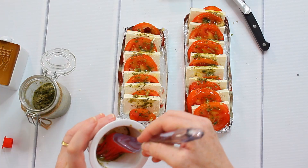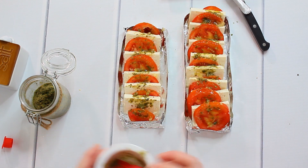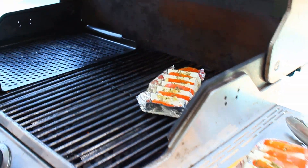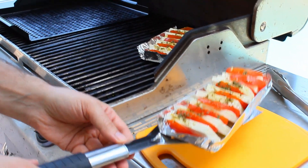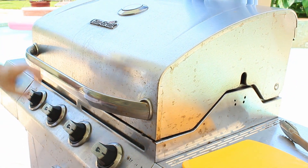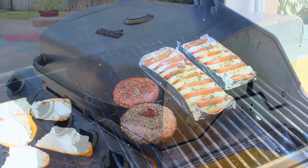On a weekend, if you don't meet with other people, it won't bother anyone. So now it's ready to go onto the grill.